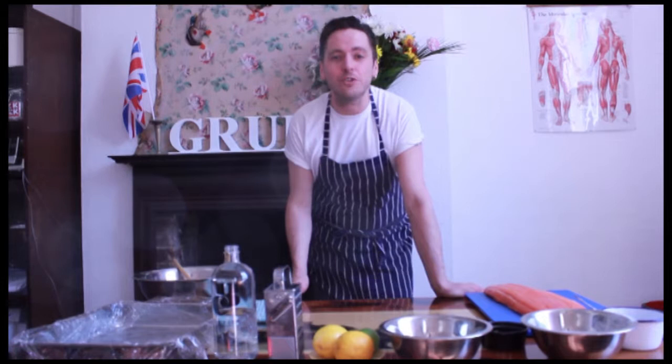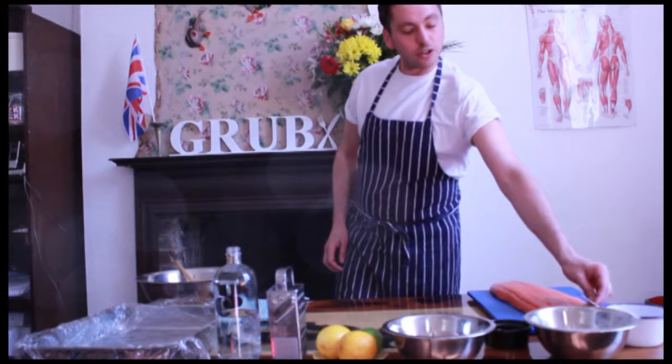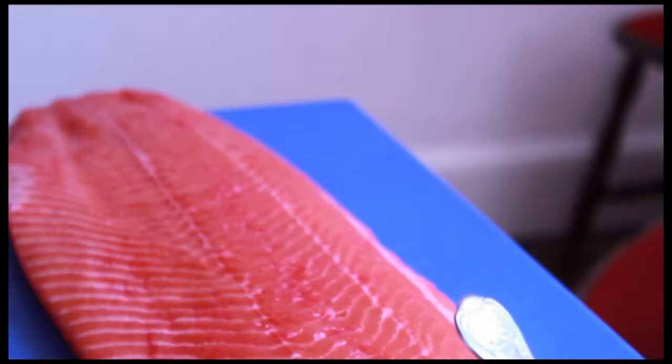I'm going to make today a vodka beetroot cured side of salmon, which is a perfect thing for a barbecue starter or maybe a picnic in the summer. It takes about four days to cure, so you probably need to start it on a Tuesday or Monday for it to be ready for the weekend.